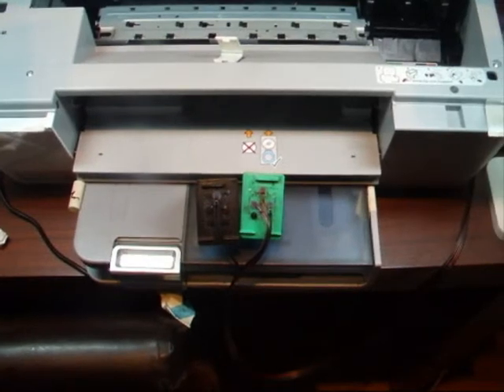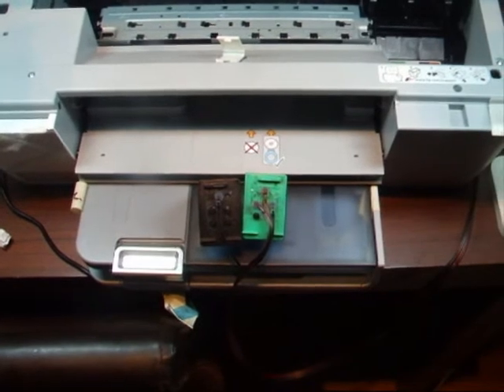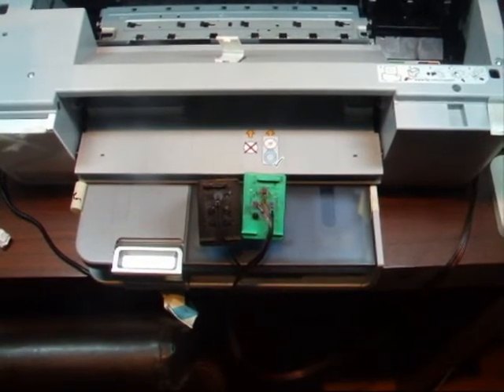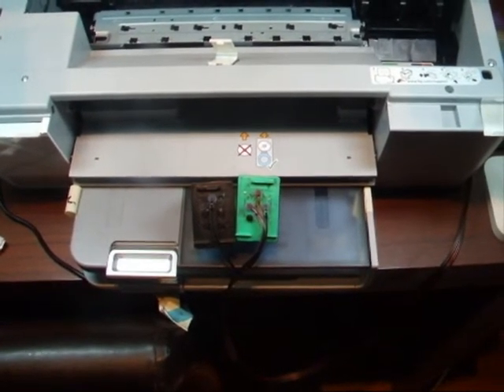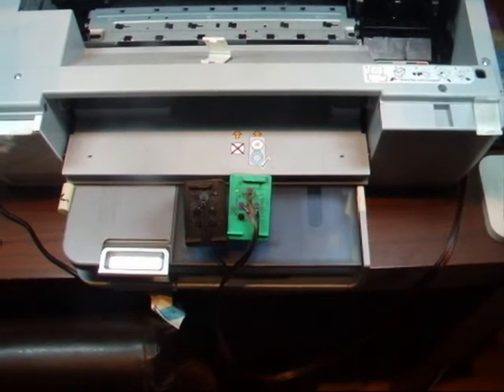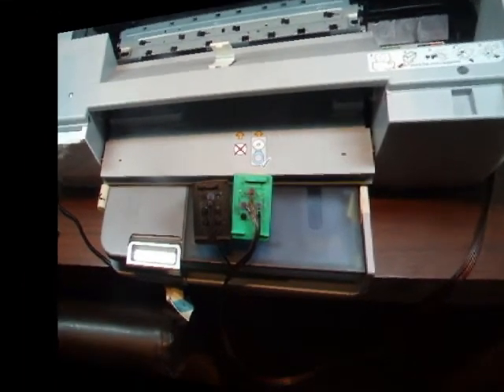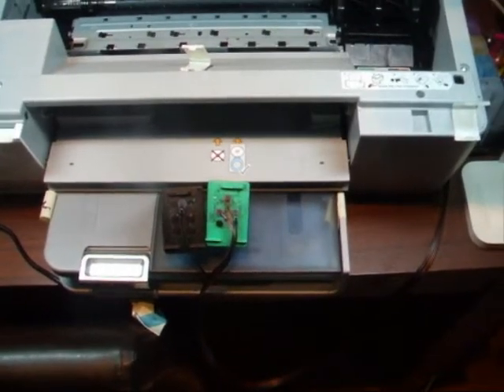Just before I go any further: whilst I'm doing this, you'll see that my hands are plastered in ink. The ink has not come from the CISS. I've been remanufacturing cartridges all day today and haven't had time to clean up before doing this video.